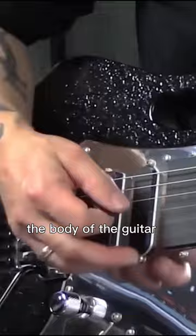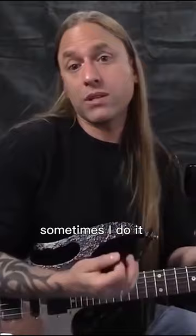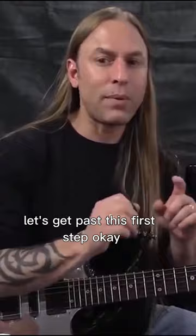I sort of rest on the bottom of the first string here — that's a personal preference, sometimes I do it, sometimes I don't, sometimes I just let my hand go. We're going to talk about wrist technique and all those things later, but let's get past this first step. I'm cupping the pick up far enough so there's just a little bit sticking out the bottom, and now I come across those strings.